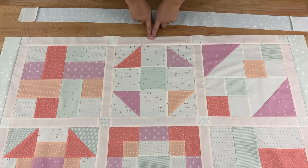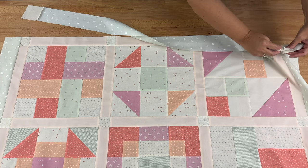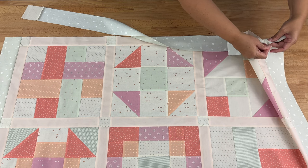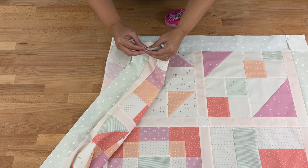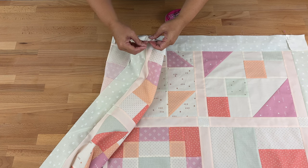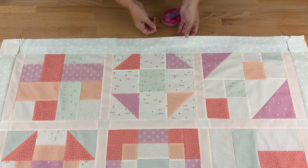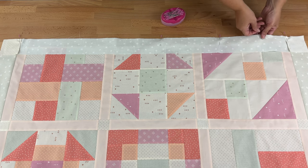To attach the top and bottom borders, I'll line up the cornerstone seam rather than starting in the middle — find where the cornerstones line up, nest those seams on both sides, then make sure all edges are lined up nicely with the quilt spread out evenly. Pop pins in along the whole edge and sew. Press towards the border on both sides, and then we've finished off our quilt top.